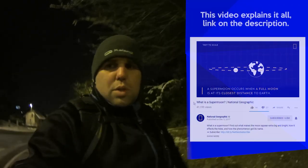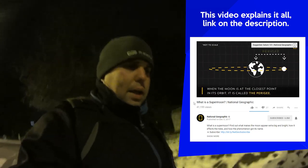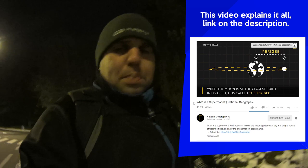What is a supermoon? A supermoon means that the moon is closer to Earth, so you can get it a little bit better and sharper.